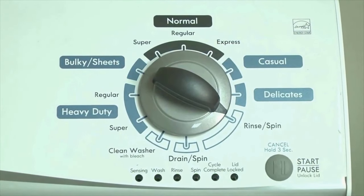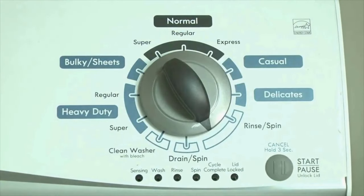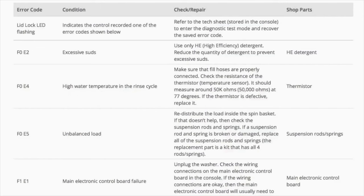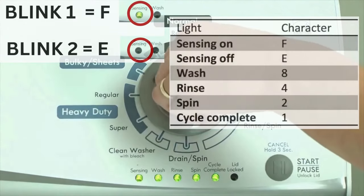Congratulations, now your washer is in diagnostic mode. We need to retrieve the codes — follow these steps to display the error code lights. Step 2. Turn the control dial 1 click clockwise, then press the start button. Now you are reading the error codes. The control displays up to 4 error codes. Step 3. Read the error codes.